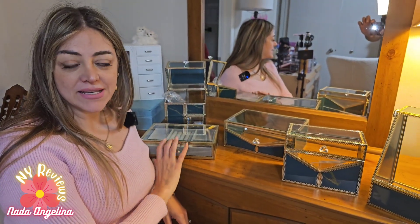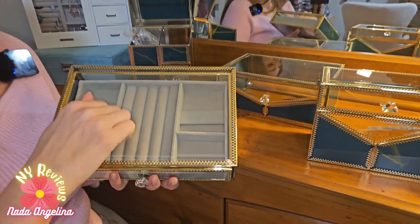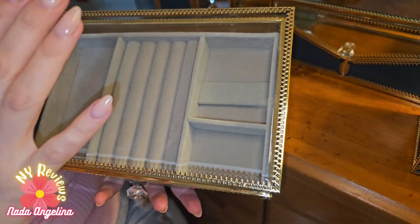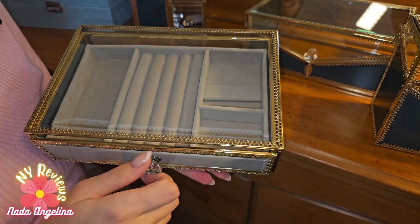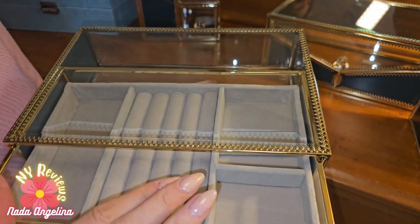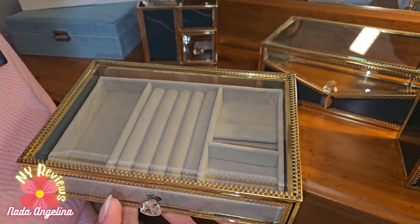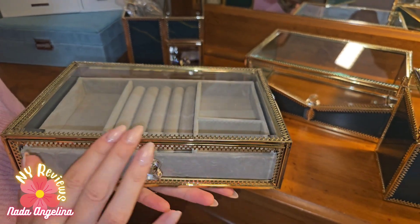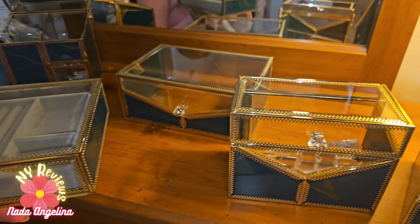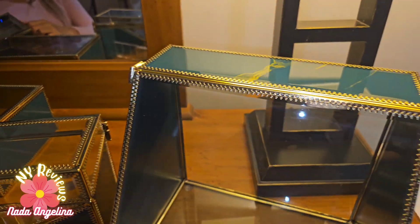It comes in five pieces. They have tempered glass and they hold various different stuff like accessories, makeup, and more. You can stack them on top of each other or lay them next to each other. They have this really nice crystal knob and a beautiful metal golden lining. Beautiful!